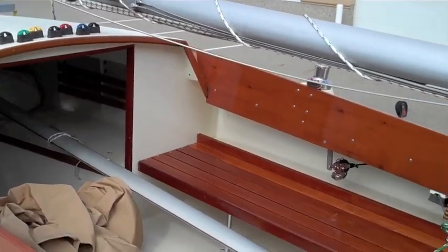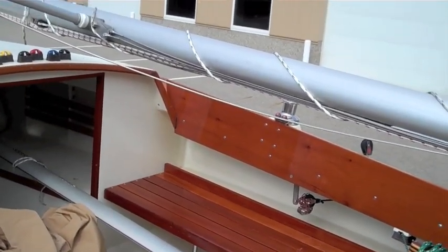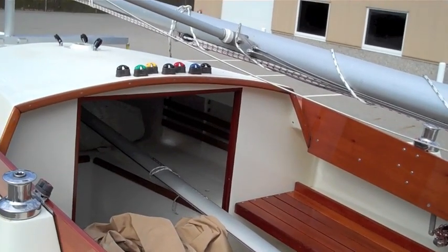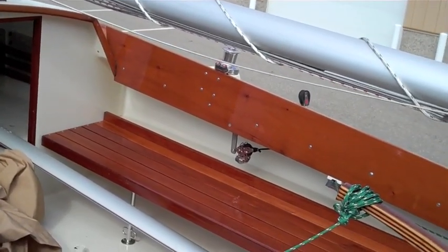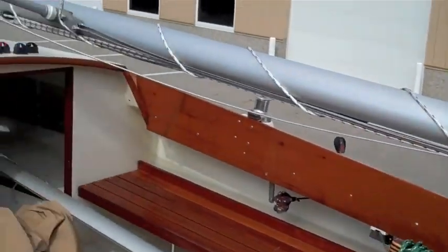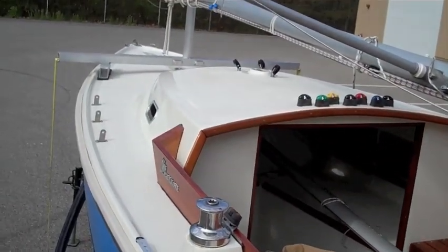As you can see, the boom tent cover, the boom itself, and the older set of sails are all inside. The new set of sails are going to be in the back of the van that brings the boat down there.